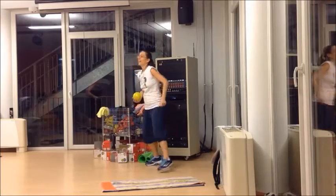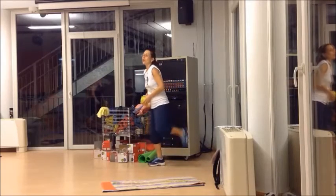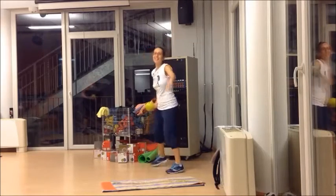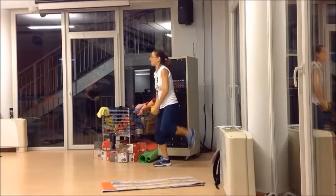Recover for 1 minute. Riprendiamo la pallina in mano. Recuperiamo con i talloni al gluteo. Ce ne sono 3 tabate questa sera. La prima è andata.